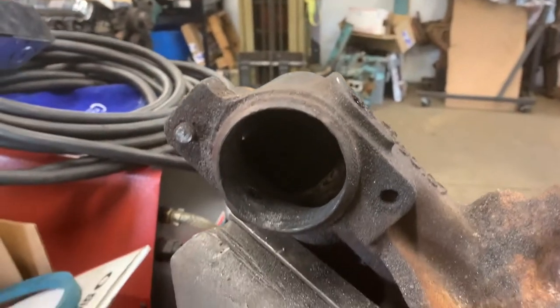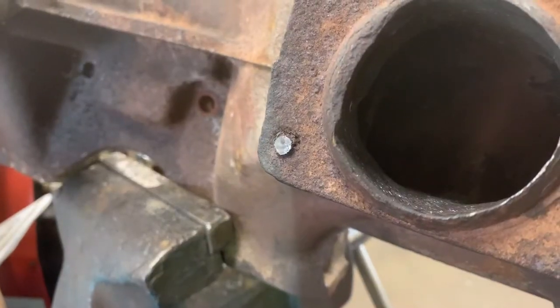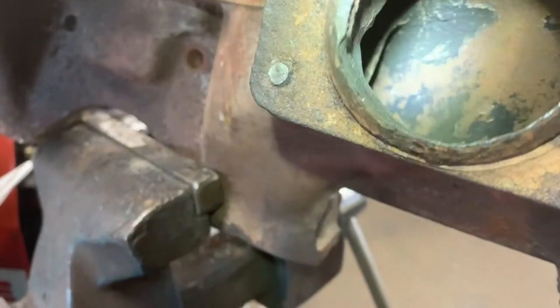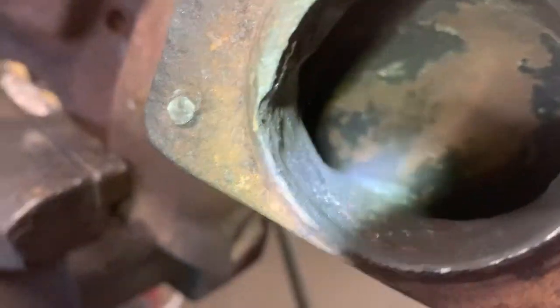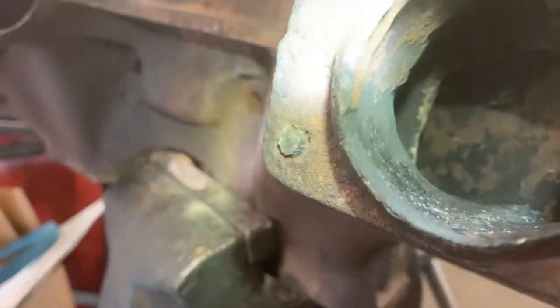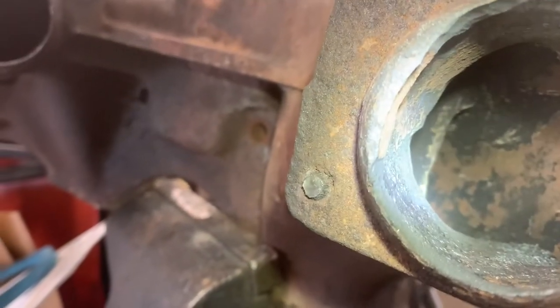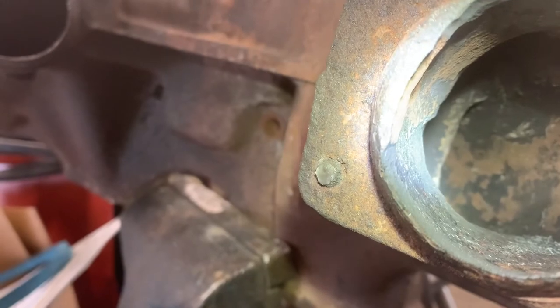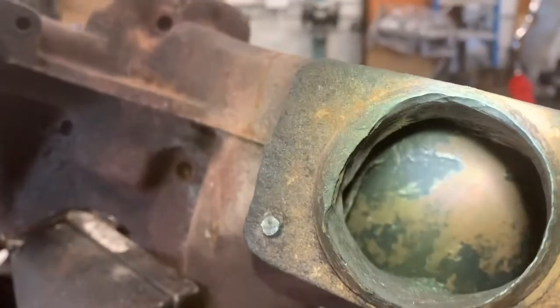I'm not quite done with the second opening, but I just wanted to show how much material I'm taking out. You can see with the light in there — it's exaggerating from the angle I'm on — but it's clearly an eighth inch removed. If you do that all the way around, that's quite a bit of material. And I'm rounding the opening up.